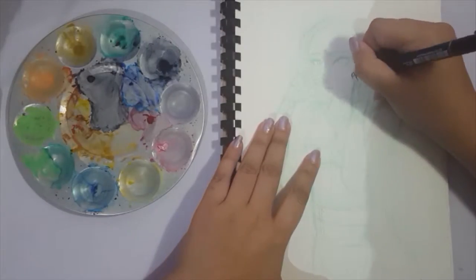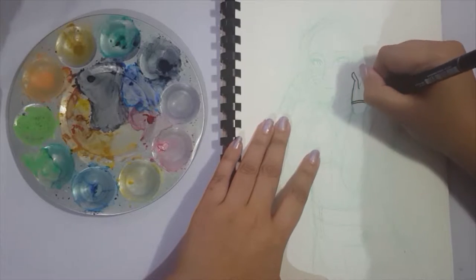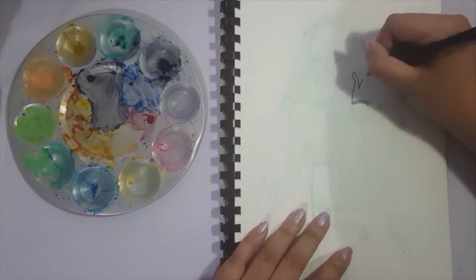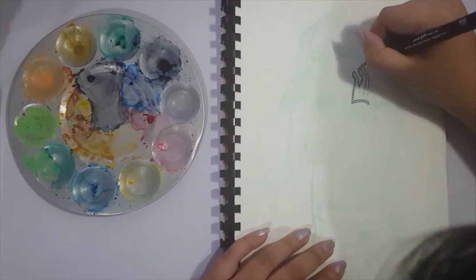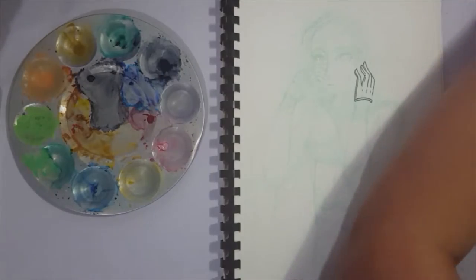Hey guys, it's Shadow Knight Paladin, and welcome back to my channel! So today we are doing the leftover watercolor challenge — I say that as if it's an existing challenge, but I don't think so.